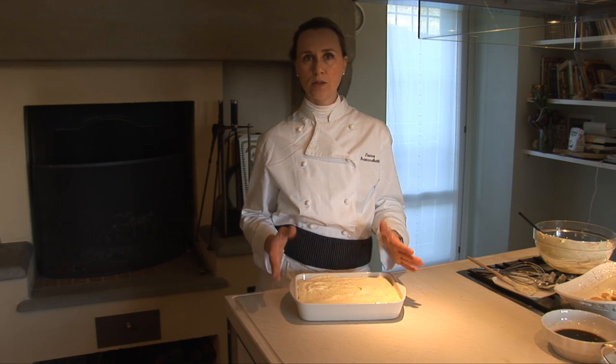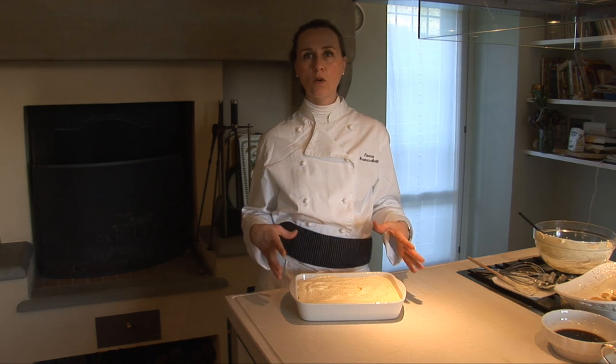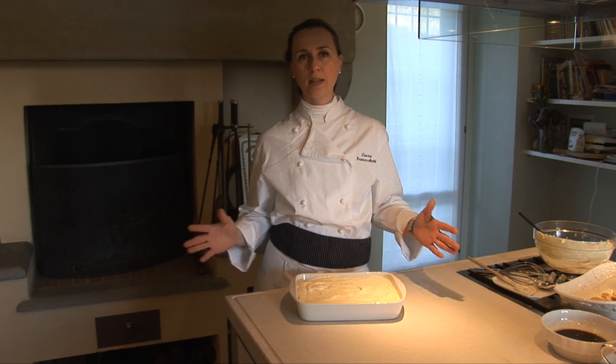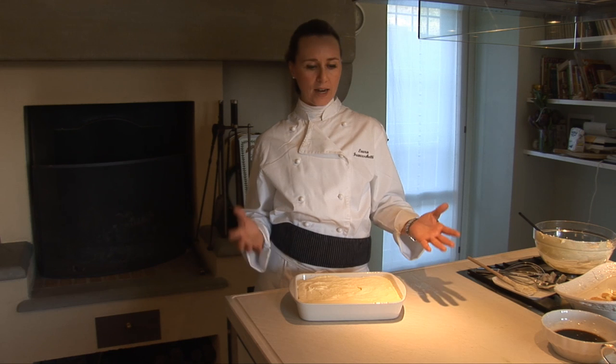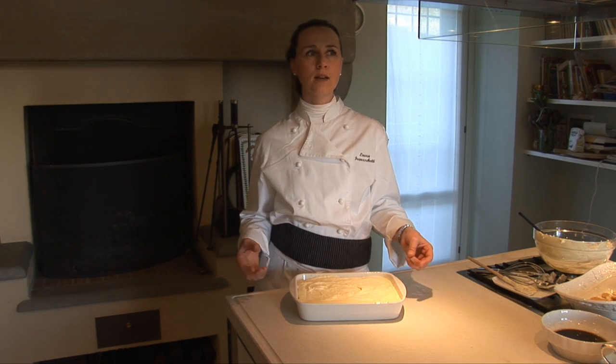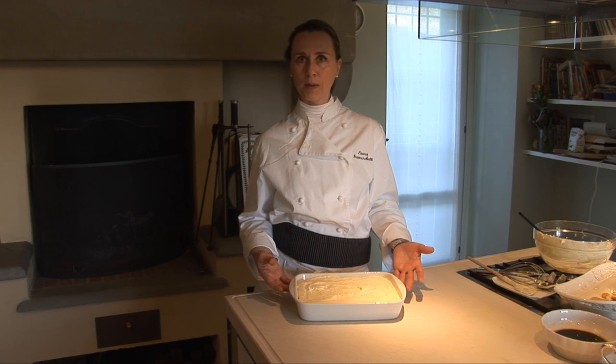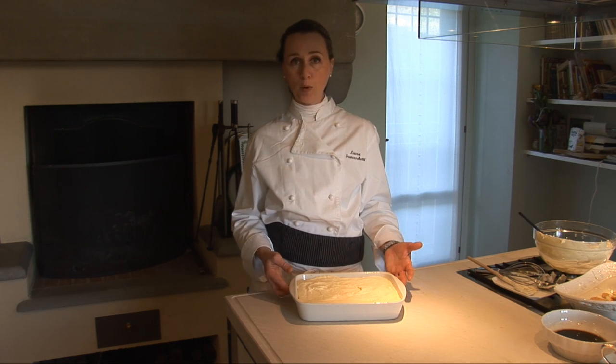We have now to put it in the fridge for about two hours. Then when you are going to serve in portions, you have to spread on it the cocoa powder and the cake is finished. You can combine this kind of cake with a sweet wine like Passito di Pantelleria. Buon appetito!